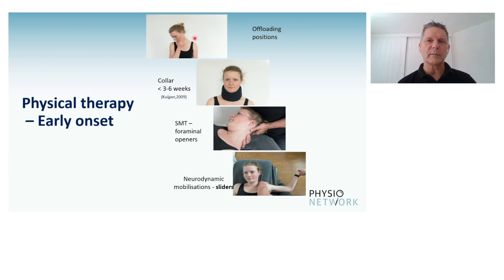This is an essential part in early management. In some patients, a collar in the first three to maximum six weeks might be useful, and there is evidence about that. Usually a soft collar, just decreasing movement, making sure people do not irritate that movement again. Sometimes it's even worn reversed, so it decreases cervical extension and encourages the patient to remain in a slightly flexed position.